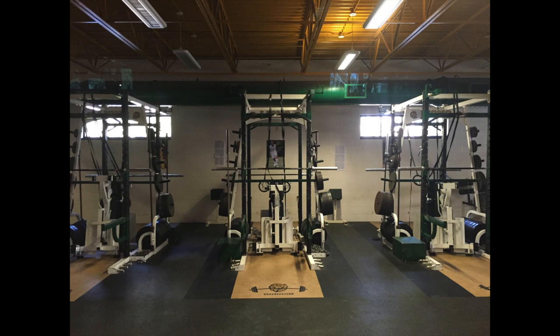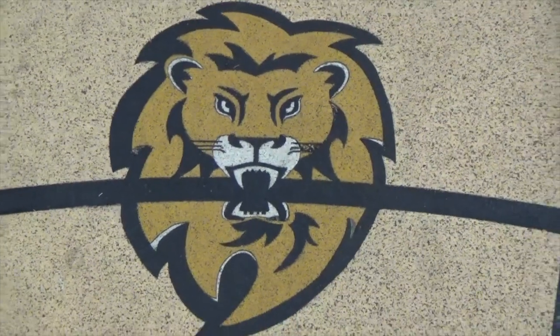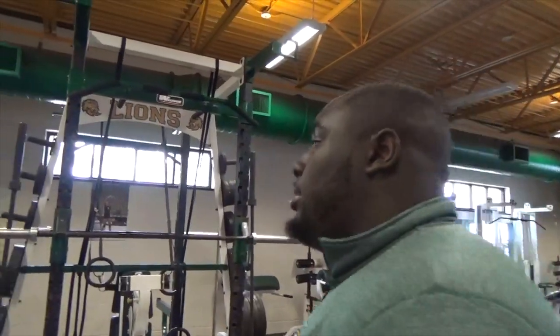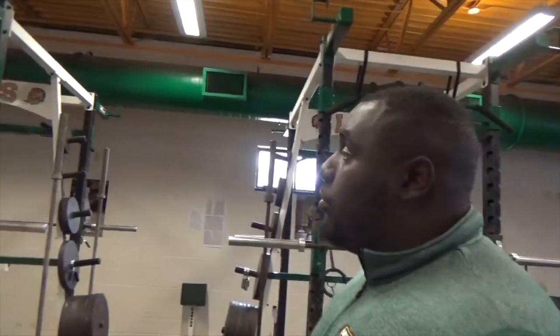Each station is pretty much the same — you have your bench and your bar across the top. Every bar is set at level 14 when you first get in here. I like it because when you're stepping in, you can see your team's line on the floor, so you know what you're doing it for — your team, your school. When you first step into the rack, if you're the type of guy that needs that kind of motivation, it's there.